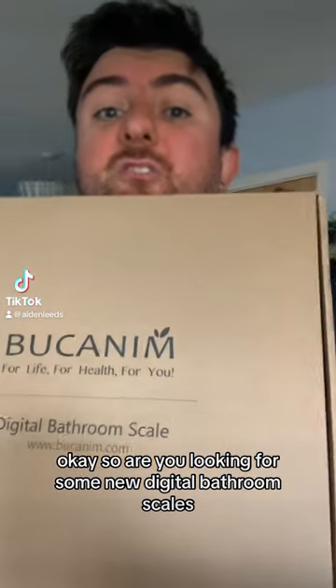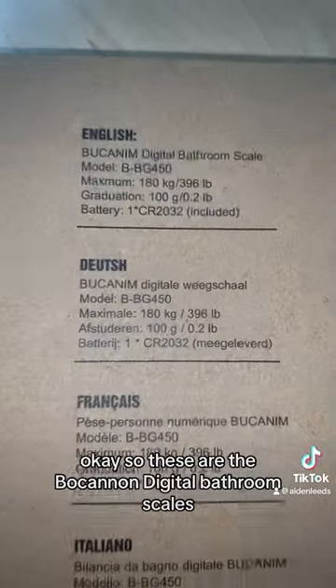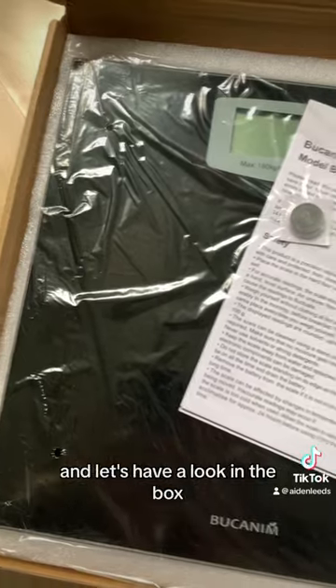Are you looking for some new digital bathroom scales? Check these ones out. These are the Buchanum digital bathroom scales. They contain a battery, they weigh up to 180 kilograms.